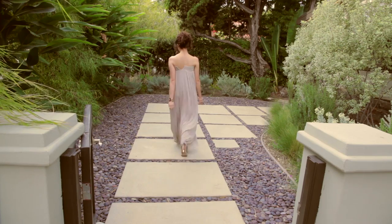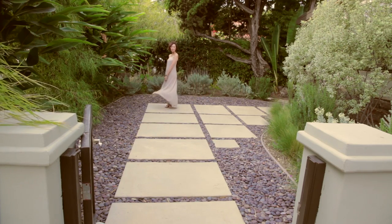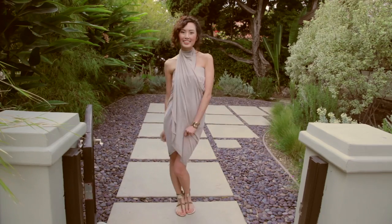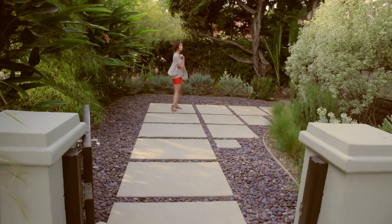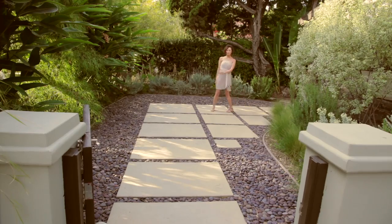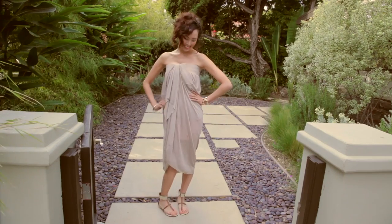Tunics, togas, and gladiator sandals all became popular thousands of years ago and are still popular today. The dress I chose has a toga feel, so the dress is inspired by what the women wore back in ancient times. Although today that look has been updated, so today I'm going to share with you guys how you can wear a simple maxi dress in seven different ways.